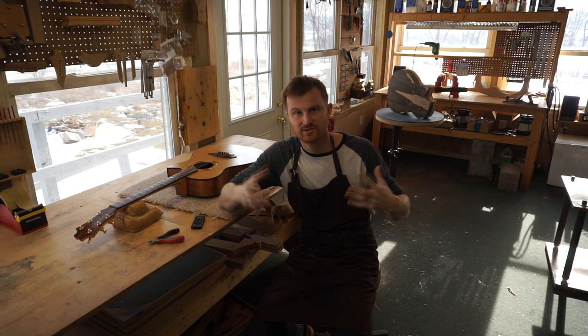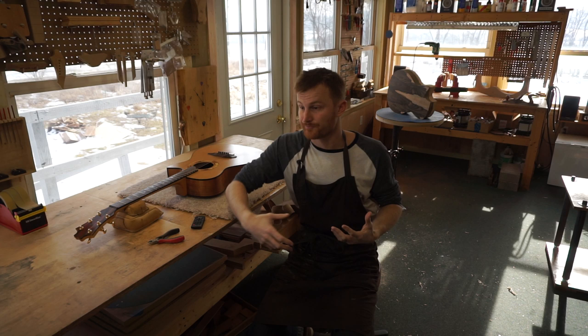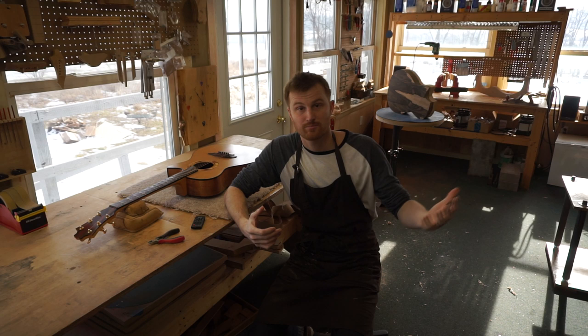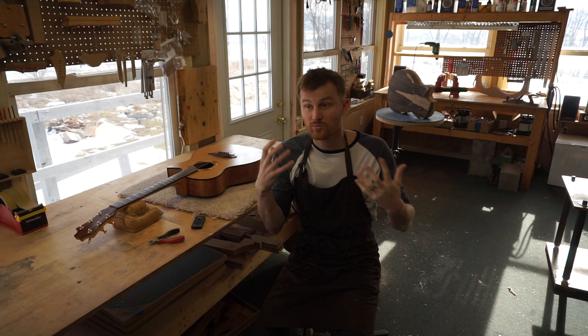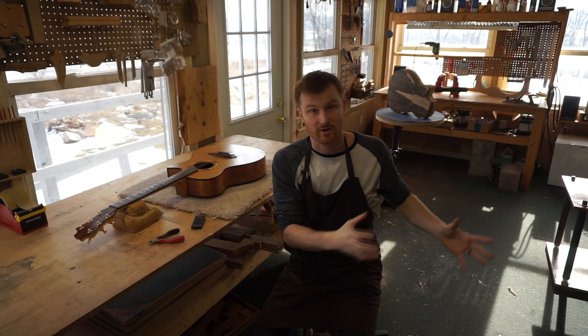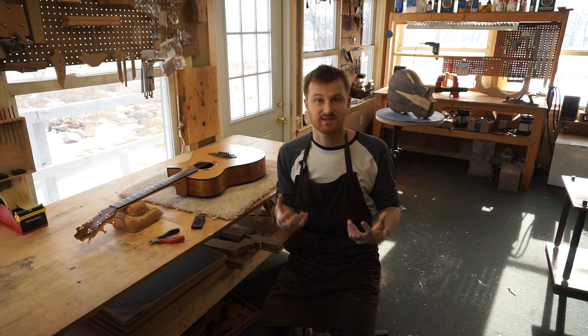That said, this should be a process that evolves as you get into it. You might start with a certain intention and then find you're interested in building bass guitars, for example. Also consider whether you want to be a true instrument maker or more interested in the repair and modification side of luthiery. If you're looking at the money-making career route, repair really is the best way to get started toward a decent income.